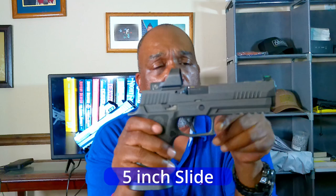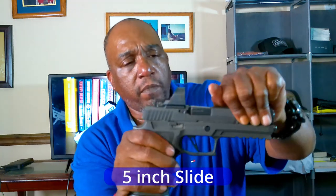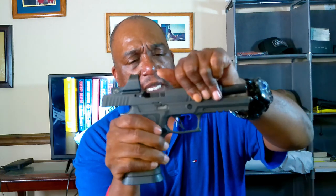The 5-inch slide is not hard to manipulate at all. It is a little harder with the 14-pound spring compared to the 12-pound spring, so if that's an issue, you can go to a lower-weight spring. But I like the springs, and the slide overall is great.